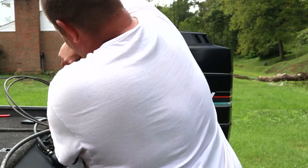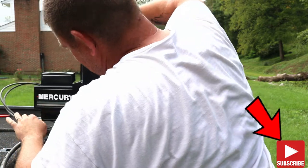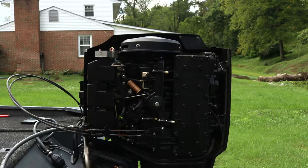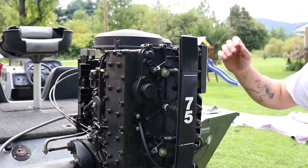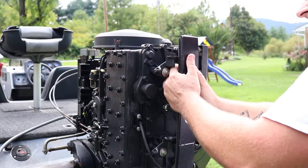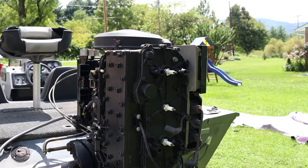So hang tight, we're gonna break this thing open and get her done. First things first, we're gonna pop this guy open, locate our plugs, and set this cover off to the side. These actually look pretty new, but we're gonna replace them anyway.